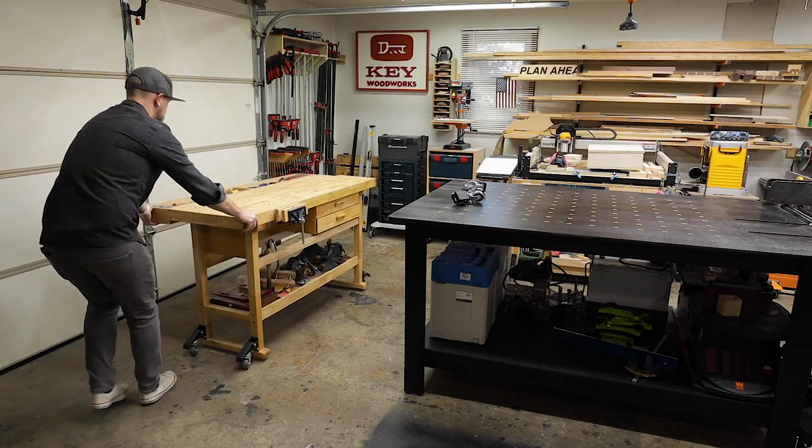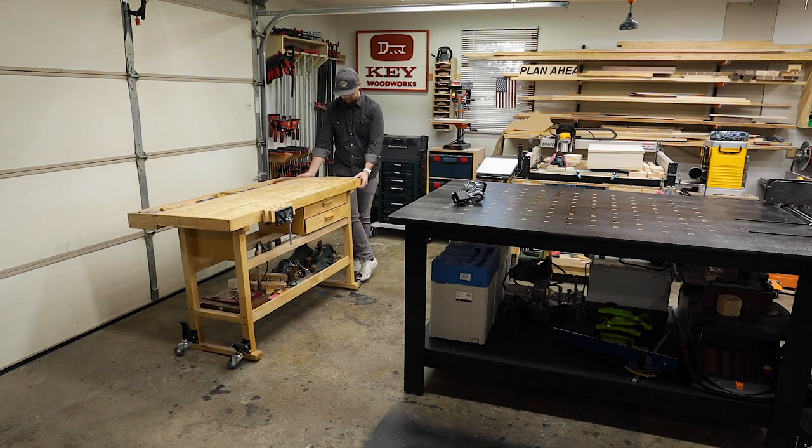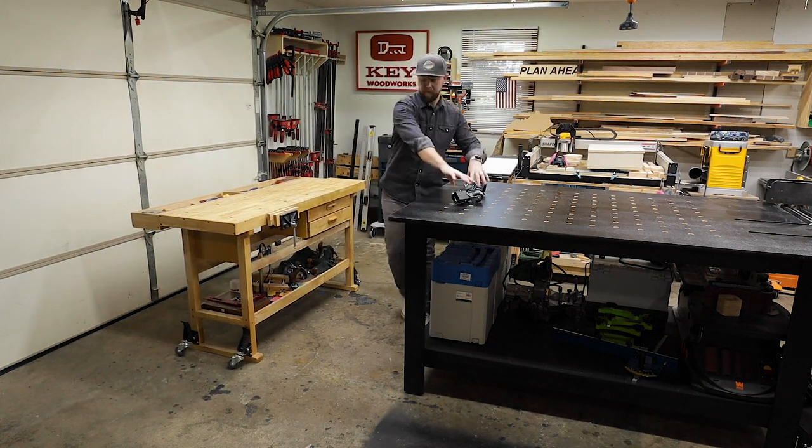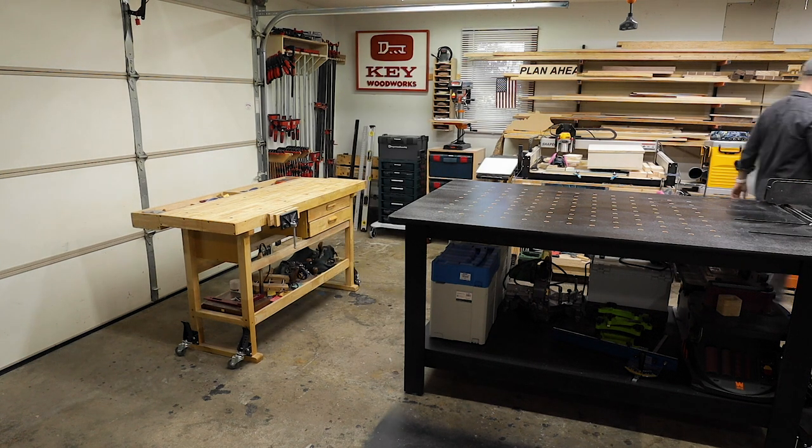I'll probably keep the casters close by underneath my workbench for whenever I want to move my assembly table. But now that everything is on wheels, cleaning will be a snap — or so I hope. I hope you liked this video, and if you did, please be sure to hit that like button and subscribe.